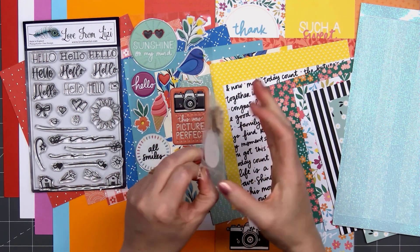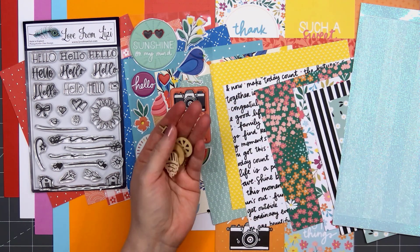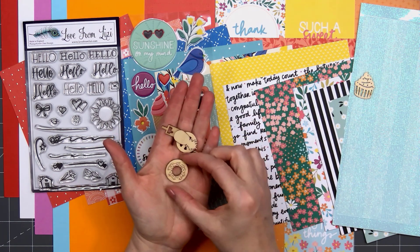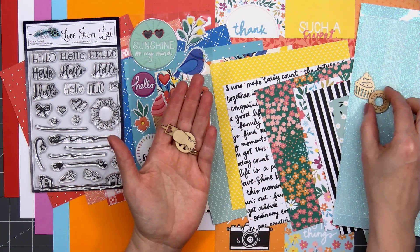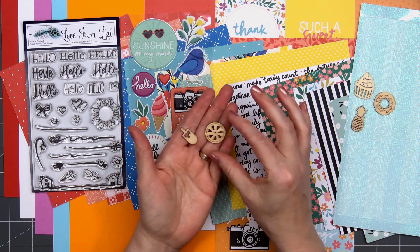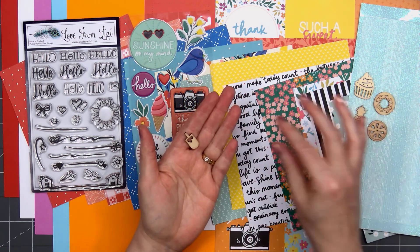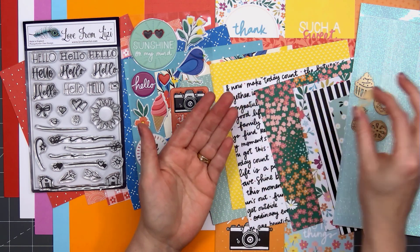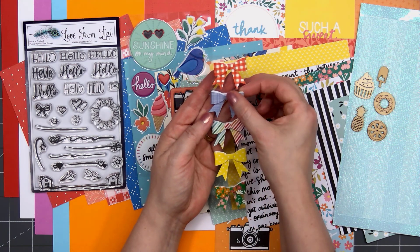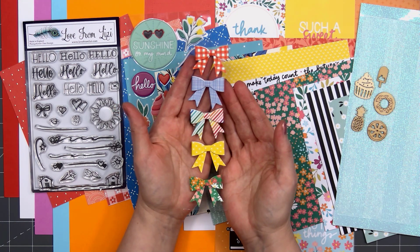There are five wooden pieces this month and these are perfect for summertime. You have a little cupcake, there's a donut with sprinkles, you have a pineapple, a little citrus slice — you could make a lemon, lime, or an orange — and also a popsicle. These are fun since you can color them with markers, paint, or even heat emboss on them.